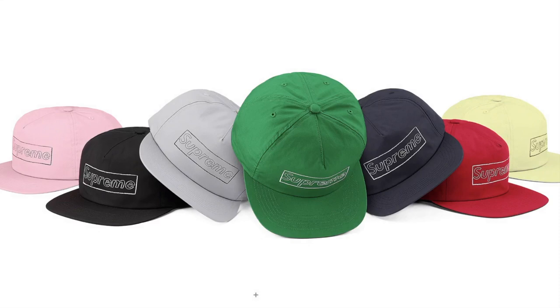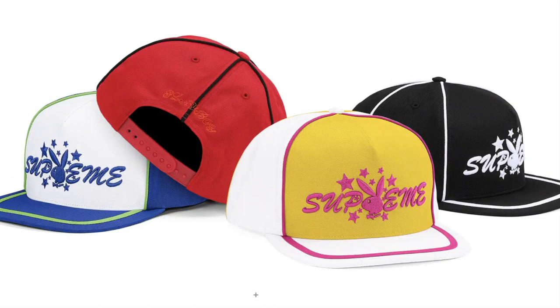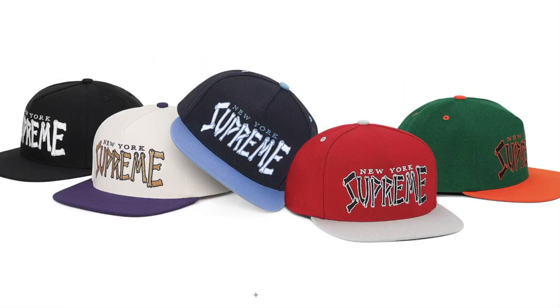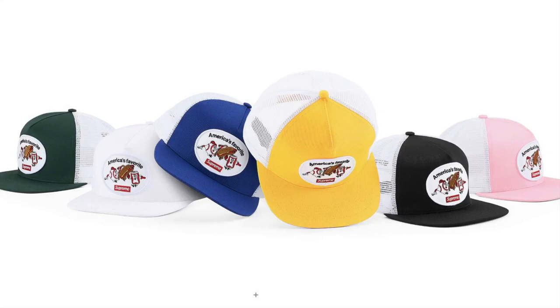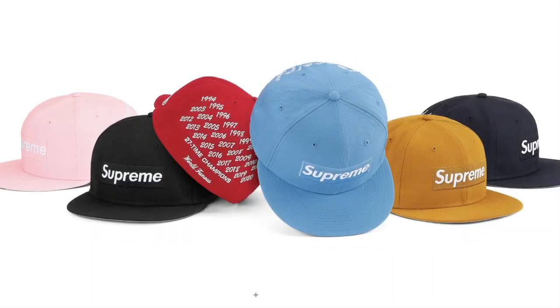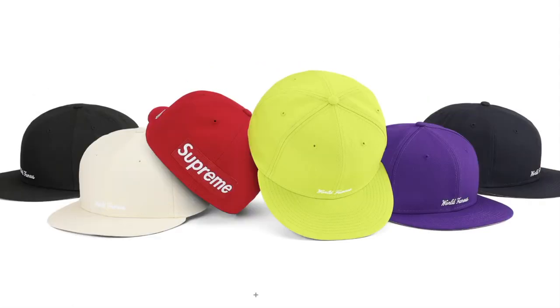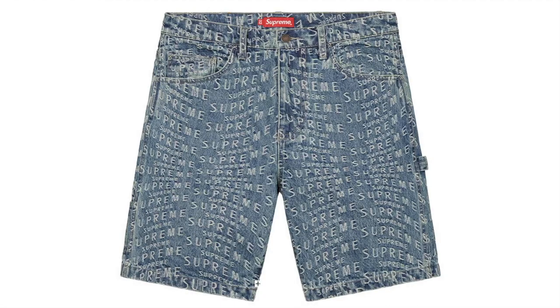Kaws Chuck Logo 5 Panel — original artwork by Kaws, this one's gonna sell out. Clayton Patterson Skull 5 Panel — original artwork by Clayton Patterson. Supreme Playboy 5 Panel. Bones 5 Panel. America's Favorite Mesh Back 5 Panel. Skull New Era. Champions Box Logo New Era. Guns Logo New Era. Reverse Box Logo New Era. Warped Jacquard Logo.